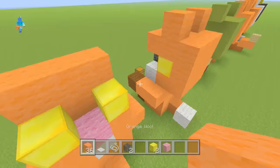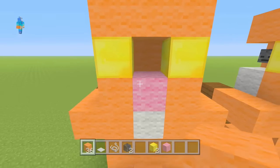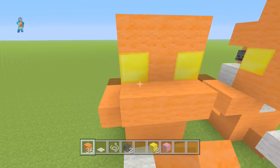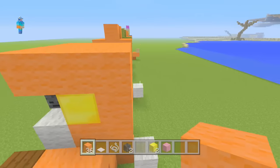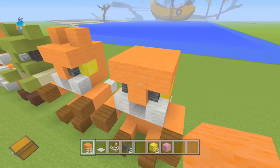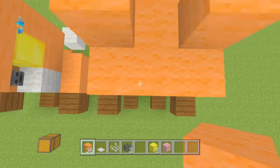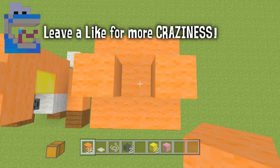Grab your orange wool again, come at the back of the head, and just fill this in like that. Then come at the back and just put another layer on top — there we go, that makes it all clean. The last thing we need to do is put on the ears, which is just one there and one there right in the middle. Make sure to miss the block in the middle.